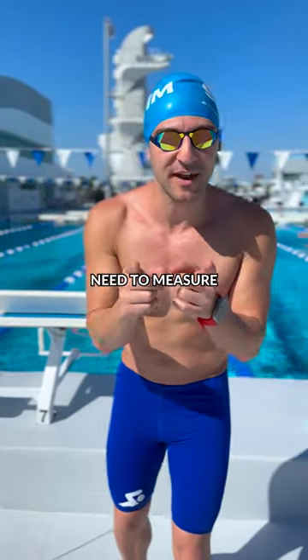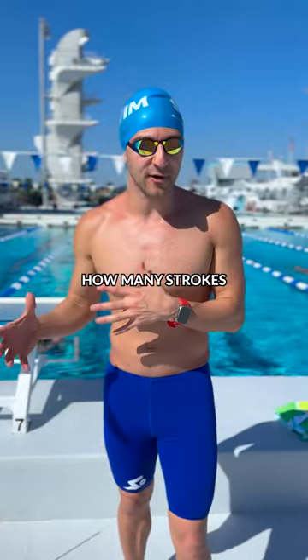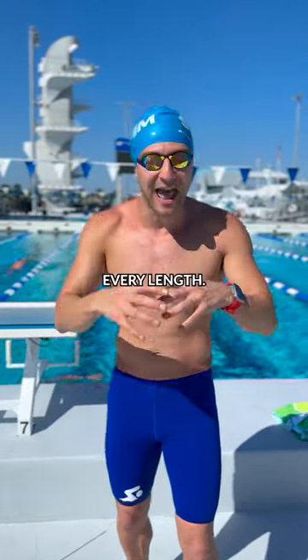Here are three numbers that you need to measure so you can swim faster. Number one: count how many strokes you take per length. The lower your number, the more efficient you are. Try and maximize your distance per stroke on every length.